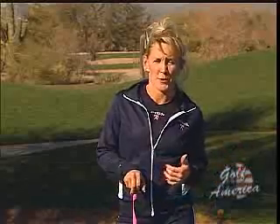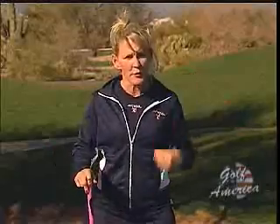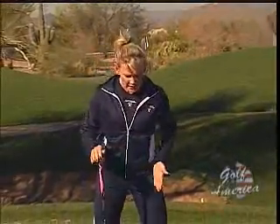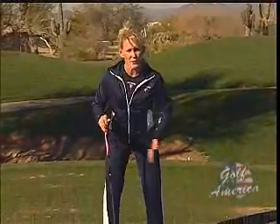According to the Titleist Performance Institute, approximately a third of all amateur golfers either sway through the backswing or slide through the follow-through impact, or both. This happens because of two physical limitations of the body: either you have trouble separating upper and lower body and torso rotation, or you have weak or inhibited internal rotation of either the right or the left hip.